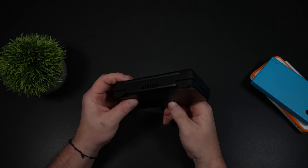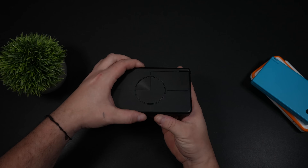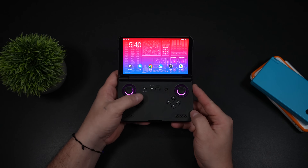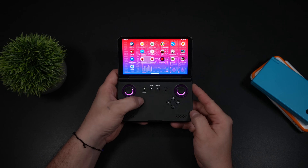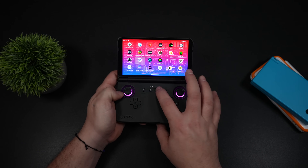This is the all-new Retroid Pocket Flip 2, and I've been having an absolute blast with this handheld. Out of the box, it runs Android, and you can definitely get whatever you want done in Android. You could use the basic Android interface, or you could use the built-in Retroid launcher, or you could install a third-party launcher if you want to.